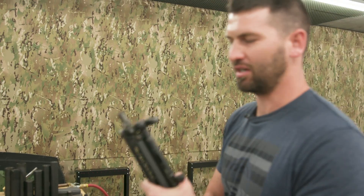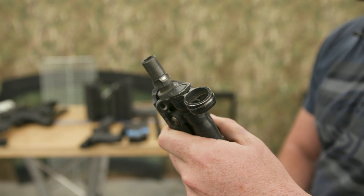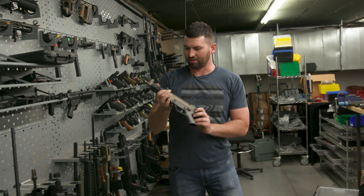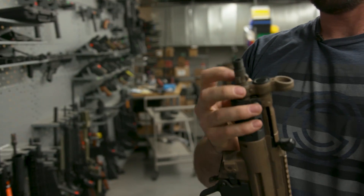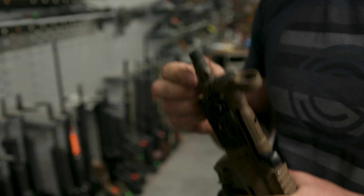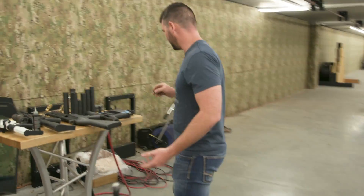Three-lug was developed by HK and wasn't initially even meant to be a silencer mount - it was actually meant to mount a flash hider. Here's an MP5K; you can see the original three-lug geometry on it, but it's also threaded. This was called a navy-style three-lug, intended to take a flash hider with the three-lug geometry as well as have a suppressor threaded onto it.